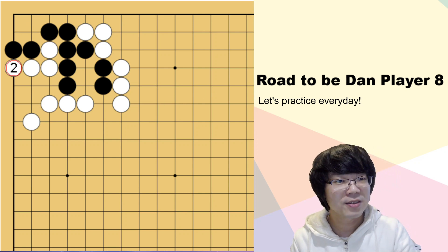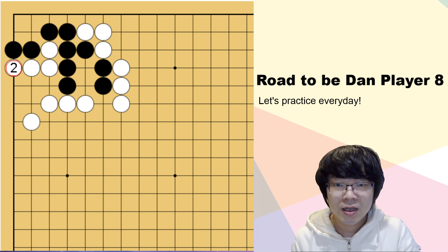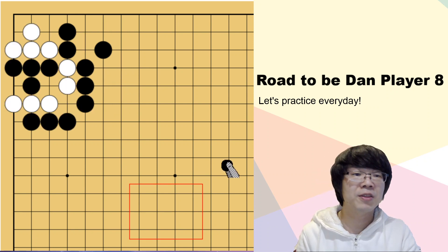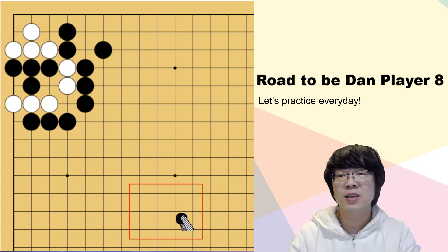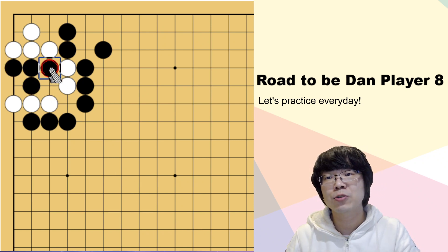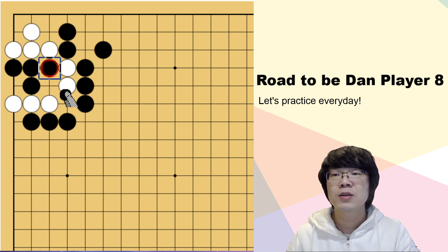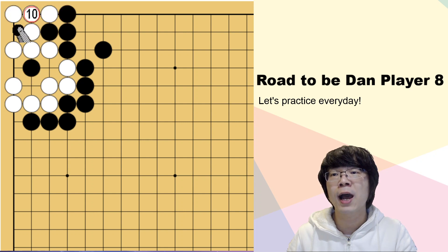Did you find it correct? Next one. This time, life and death. I don't think today's life and death question is really difficult - not many variations. Your four stones are captured. You have to use them and capture this white group. If you just press from this way, this is a capturing race, but you can't do anything. Since you are doing here, white capturing is sente. So even if you are breaking here, white can get one more eye here. So it doesn't work. You must not touch from here.